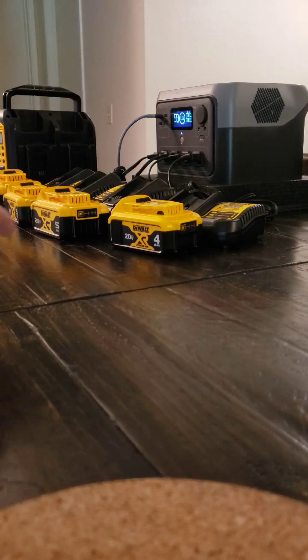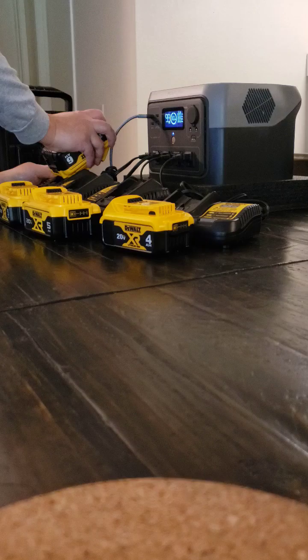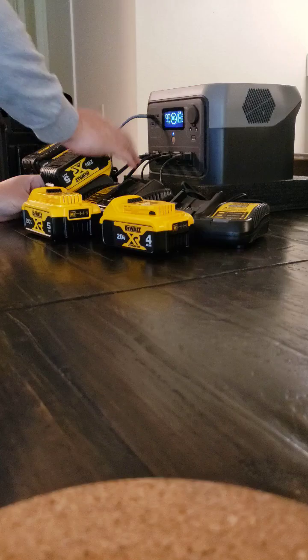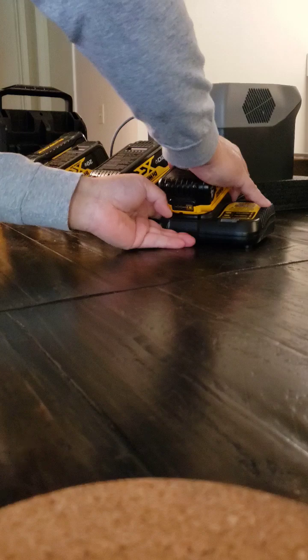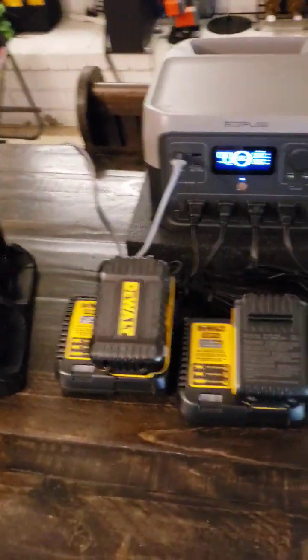Okay, the experiment continues. Let's go ahead and try it. I'm going to put the battery on. Okay, they're all on there.